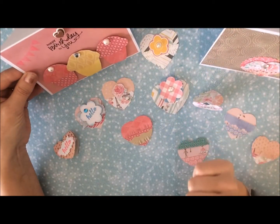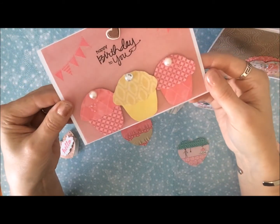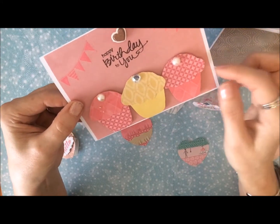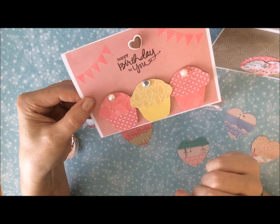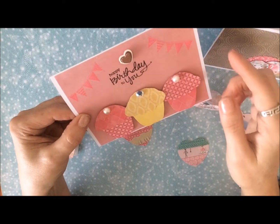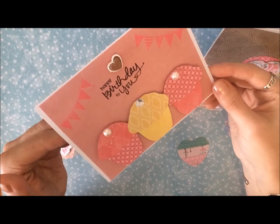Then I did another one using cupcakes that I cut out and put together, and just added some dimensionals to make it really cute, and added some pearls and rhinestones. I stamped 'happy birthday to you' on there, stamped some banners, and added a little puffy heart. Makes a really cute birthday card.